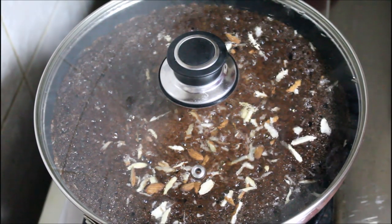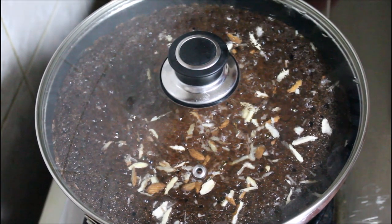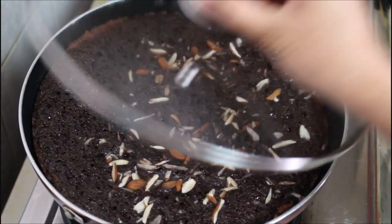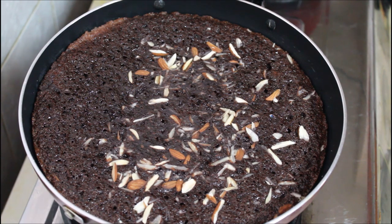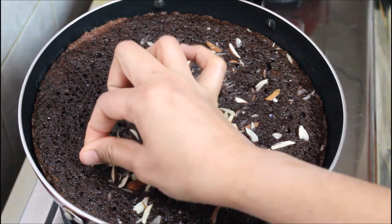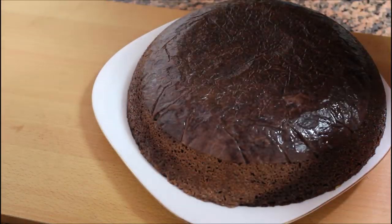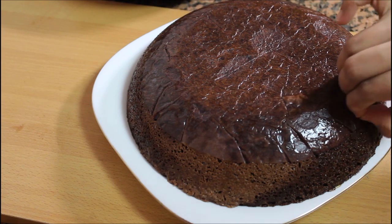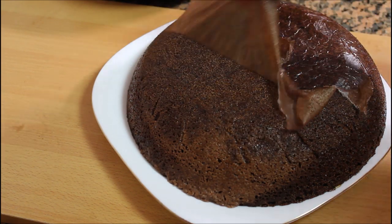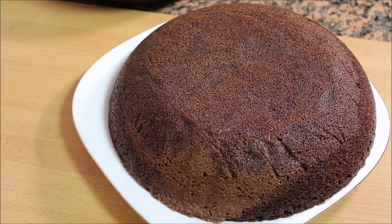We put the batter in the pan and it cooks. I will insert a skewer or toothpick into the pan to check. If you insert it and it comes out clean, the cake is ready. It will be easy to remove from the saucepan and it will be soft.